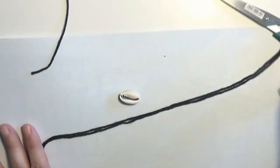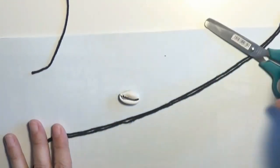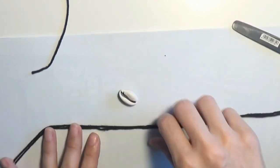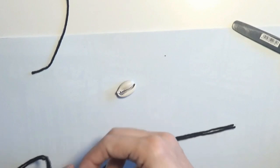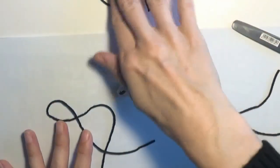As tools I will use a pair of scissors. Now let's begin making the anklet.